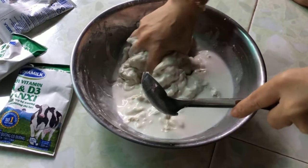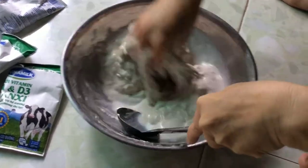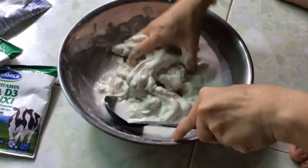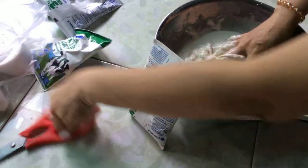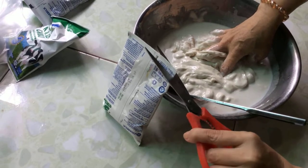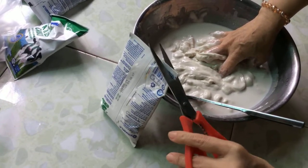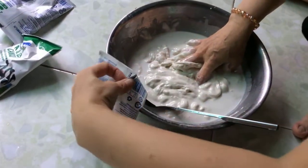Nửa kg bột gạo, 200g đường. Nước cốt dừa phải thật là kẹo. Sữa tươi nữa. Thành phần có sữa tươi, sữa đậu nành, nước cốt dừa, đường, bột gạo. Có thể cho muối vào để bánh giòn hơn. Mình sẽ trộn thêm khoảng 3 muỗng bột mì.